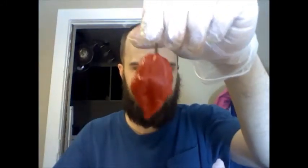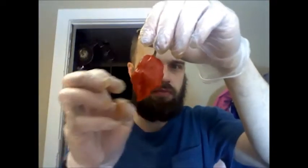Kind of similar shape to like an orange habanero, only more bumpy. I'm going to take off the stem here, and fillet it open, and we'll see how it is.